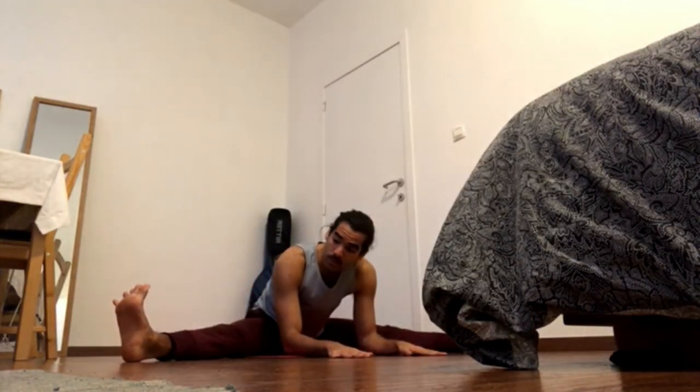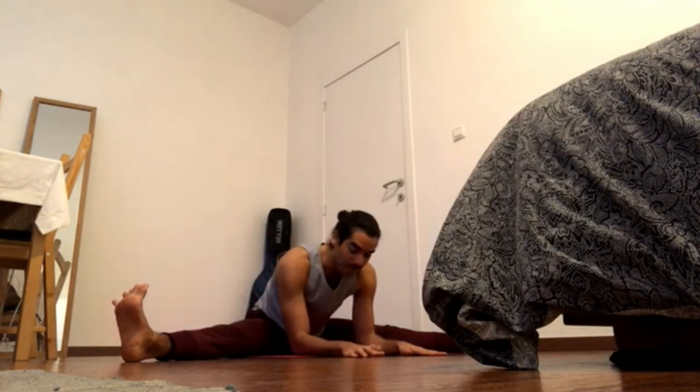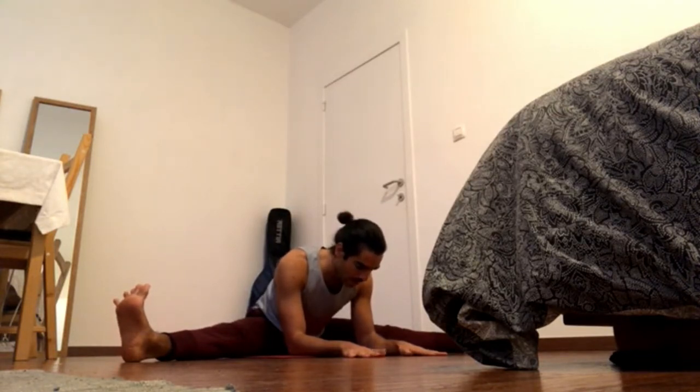Keep pressing away through the feet, flowing the feet, and activate your legs. Navel in and forward, tailbone back and up.